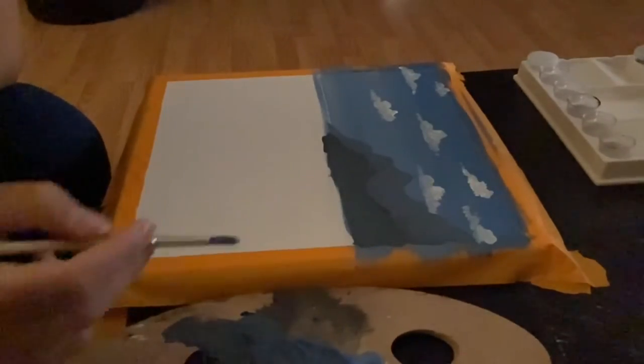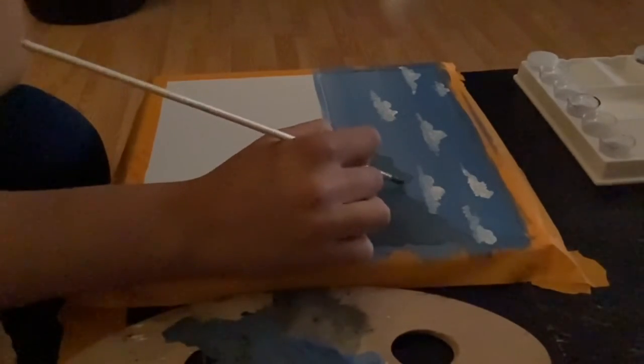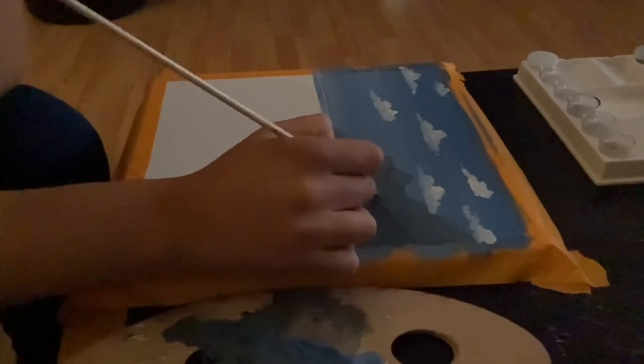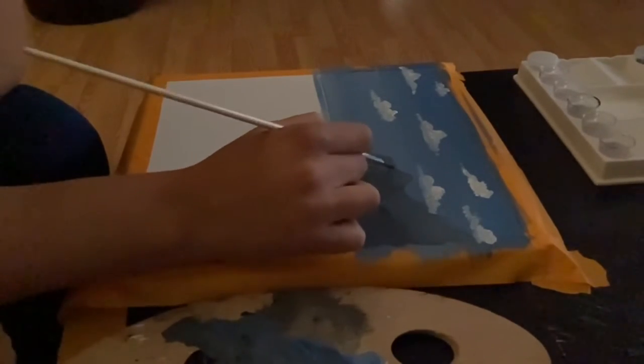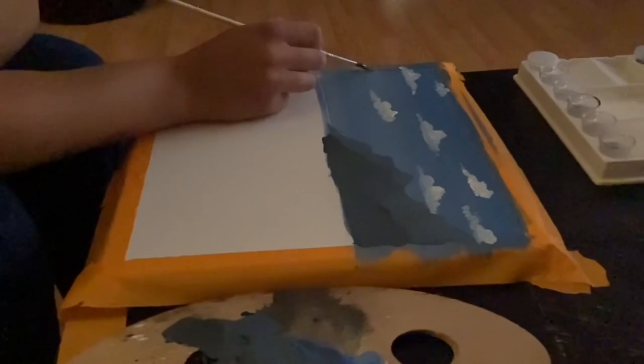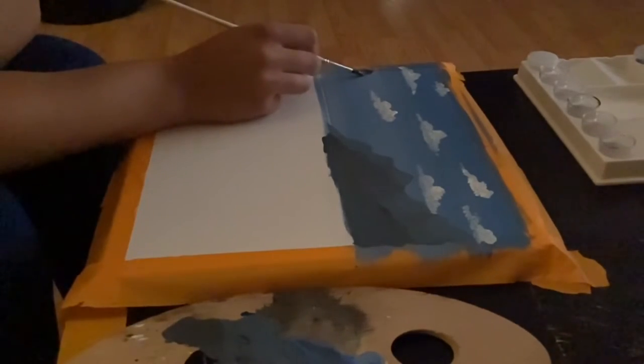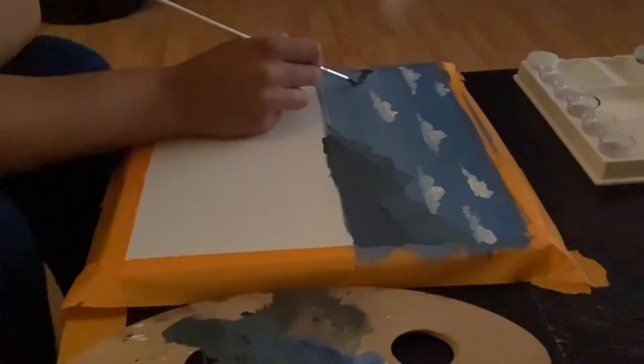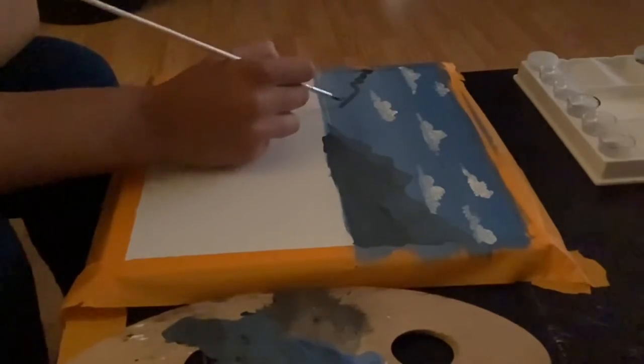Using that shade we created for the second mountain, we're going to create some low light — some shaded areas of the first mountain. On the other side of our canvas, we're going to use the same color as the second mountain but create a mountain on the left side that comes down right next to the other side of our mountain.